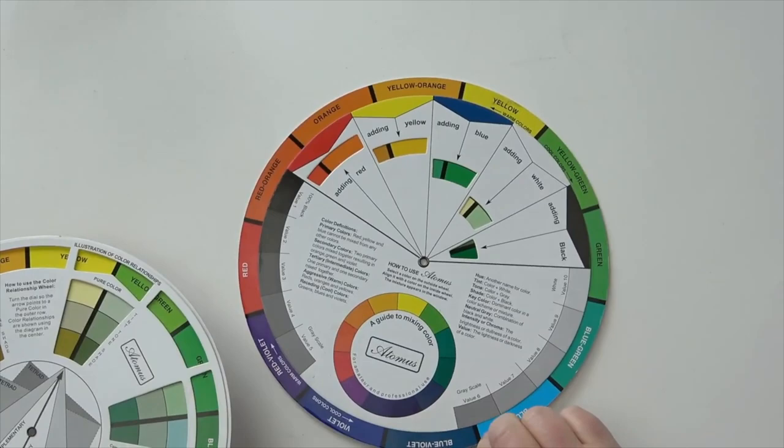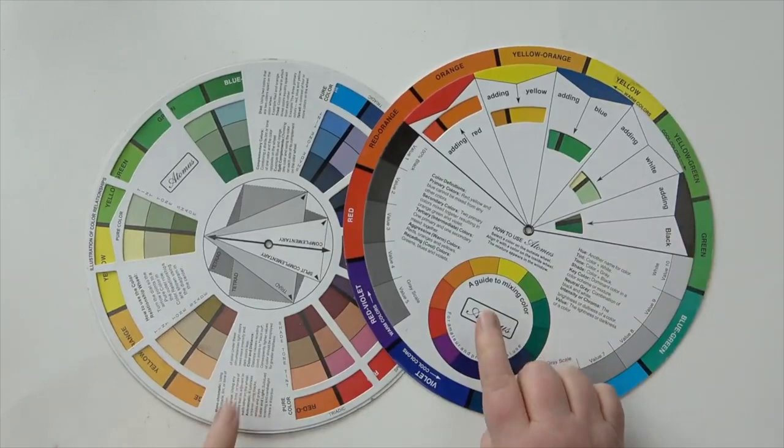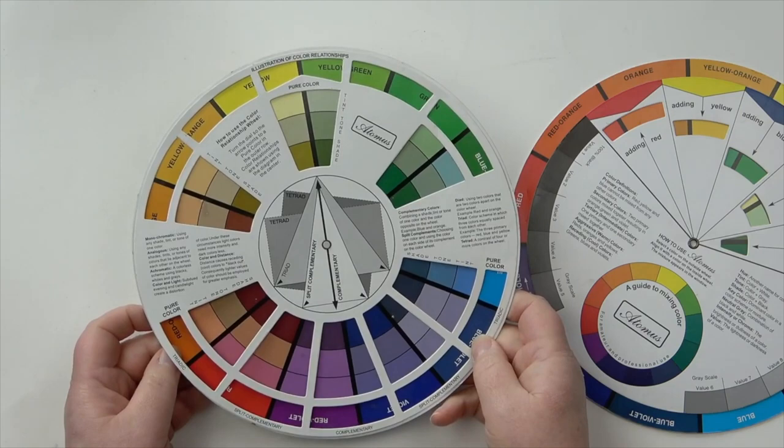It's great because when I lose one I've got another one, and they've got a different thing on both sides. The side I use the most is basically a color wheel — it shows you the complementary, split complementary, and triadic colors.